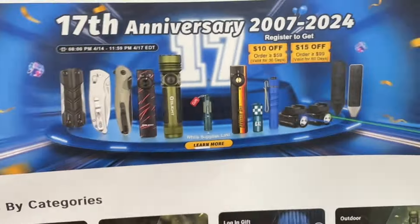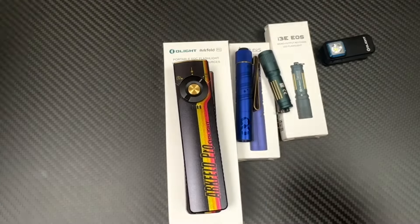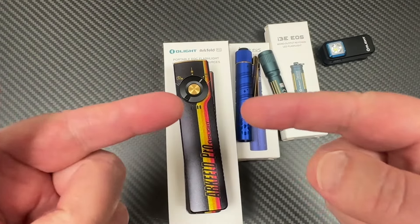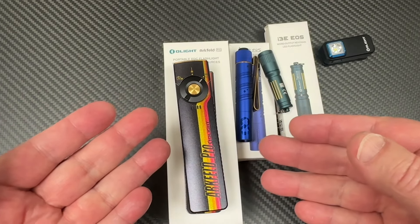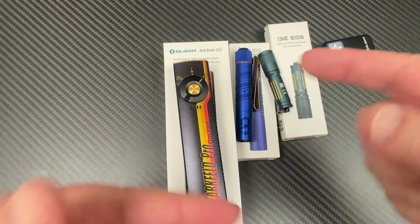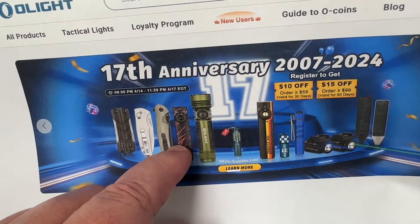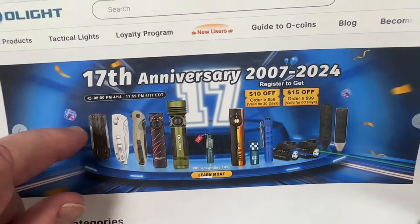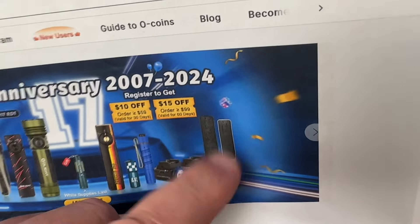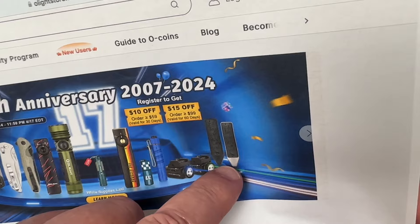We've got some interesting things that will be on this sale. We'll go to the sale after we discuss some of the things I actually have here on the table. I'll show you details on the Arkfeld UV, the knives, the Otical multi-tool, and then they've got these tools that also have bits.